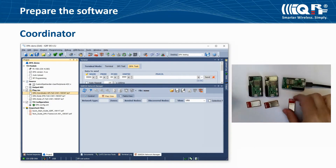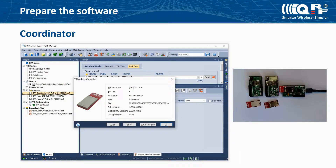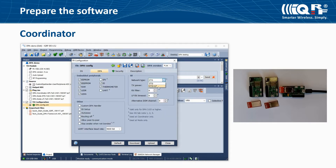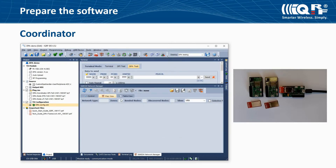Unplug the IQRF transceiver from the CKUSB and insert the third one. Check the version of the operating system and select the DPA plugin for a coordinator. In the configuration, set the working channel and the type of network. We are creating an STD plus LP network because our nodes run on a battery and need to save energy. Check the access password, save the configuration, close it, and upload these two files into the IQRF transceiver.